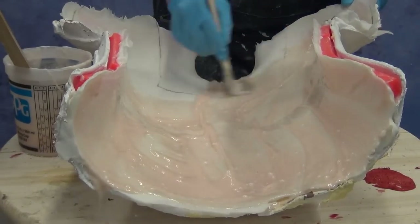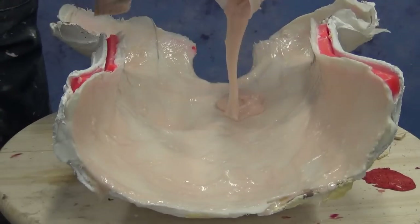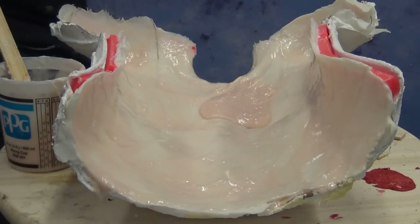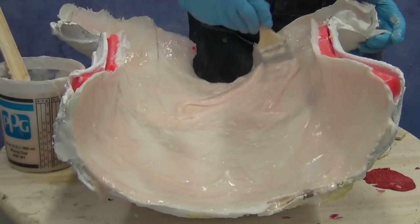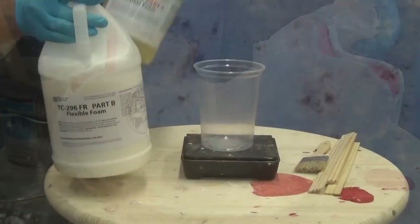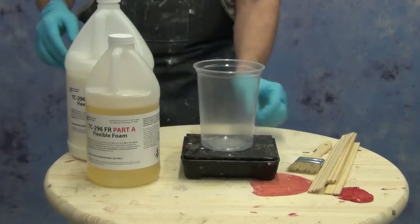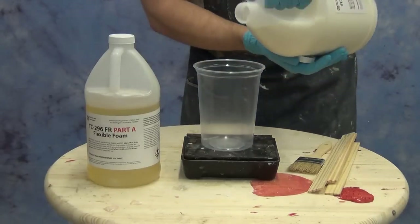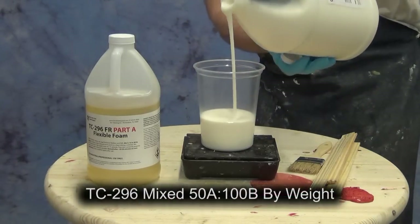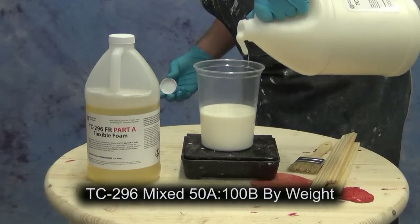We want our skin to be as even as possible, but more important than an even skin is just a complete skin. If we miss any spots it's a good idea to mix up another small batch and hit those additional areas — make sure you don't have any bare spots where foam will show through. The reason for that is foam will be opaque whereas this is a translucent skin, so any opaque foam showing through will kill the realism. As soon as that skin gels we're ready to move on to pouring foam — it doesn't have to be completely set, just gelled and unworkable, so we get a really good bond between our foam and skin.